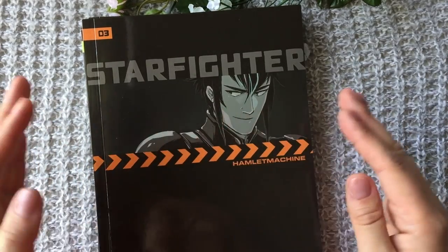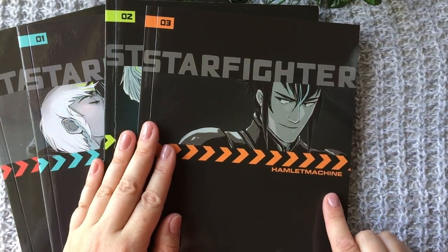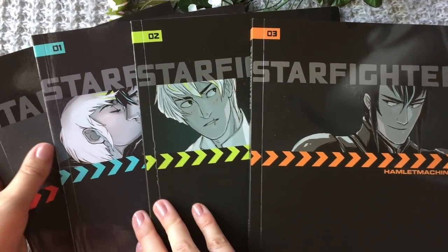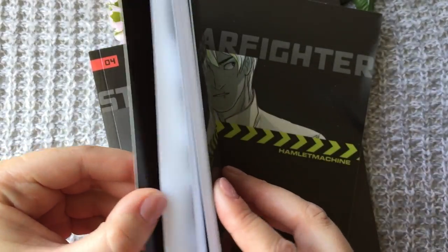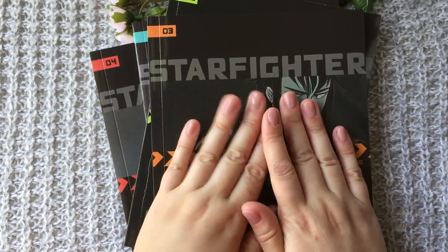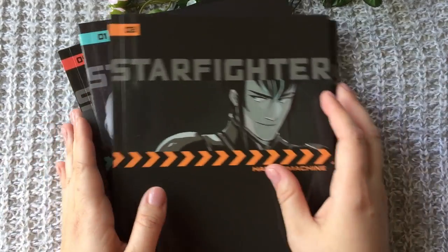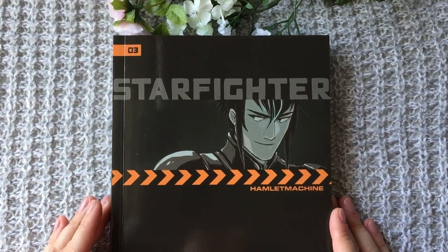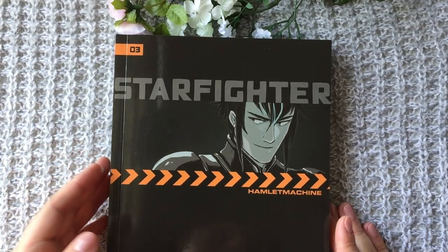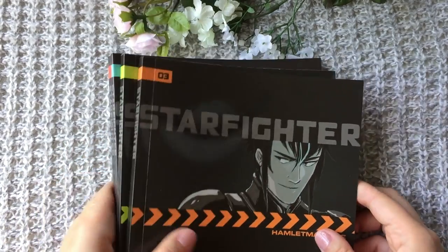And here's the stuff that I got at Fanime. This is the comic by Hamlet Machine called Starfighter — pretty self-explanatory. It's 18+ and there's lots of mature content. I don't want to really show you what's inside so as not to spoil everything, and also to keep my channel chat-friendly. But check it out online guys — it's beautiful, it's precious. I've been following Hamlet Machine since I was a baby artist, maybe 15 years ago.